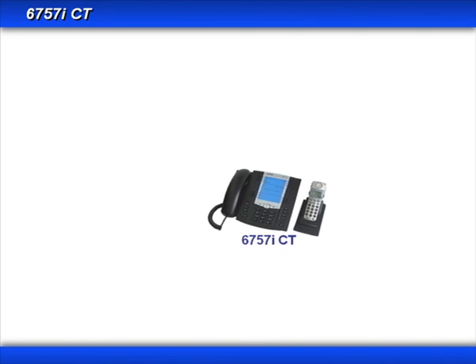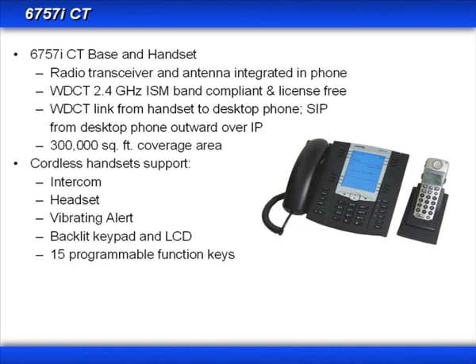The last thing I want to talk about in the 6750 series is the mobility option offered by the 6757i CT phone. The base phone and cordless handset each have a wireless transceiver and antenna integrated into each phone. They use a WDEC 2.4 GHz frequency that is ISM band compliant and license free. The WDEC link is from the cordless handset to the desktop base phone, and it is SIP from the desktop base phone outward over the IP network. The cordless handsets have roughly a 300,000 square foot coverage area — about 100 yards from the base unit. The cordless handsets support intercom, a headset, vibrating alert, a backlit keypad and LCD screen, and 15 programmable function keys.